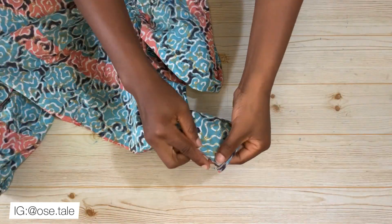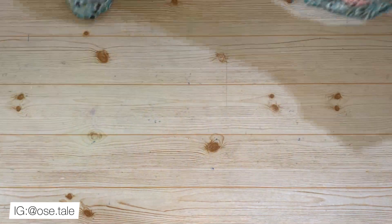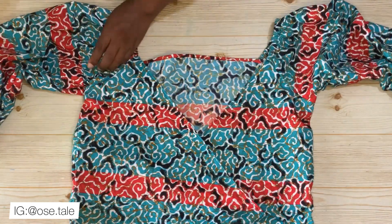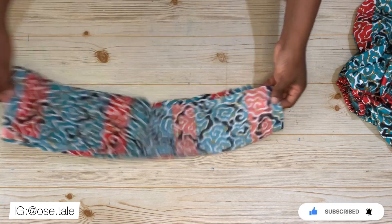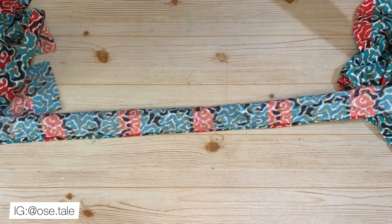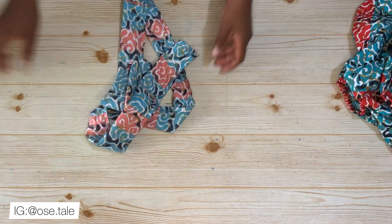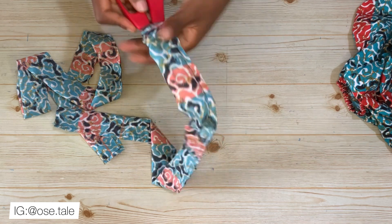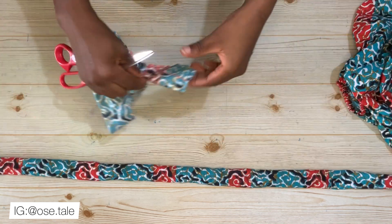Hem the bottom part of the top — fold and hem all the way to the other end. This is what it looks like after hemming the bottom. Now bring the rope piece cut earlier. Sew it together using half an inch seam, do the same to the other rope, then stitch the end part. After sewing, use scissors to turn it to the right side, making sure to push out all the sharp edges. Do the same for the other rope.